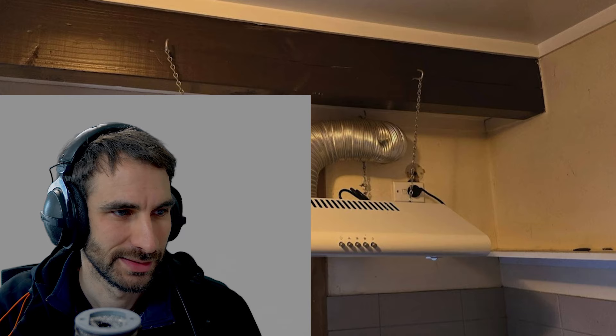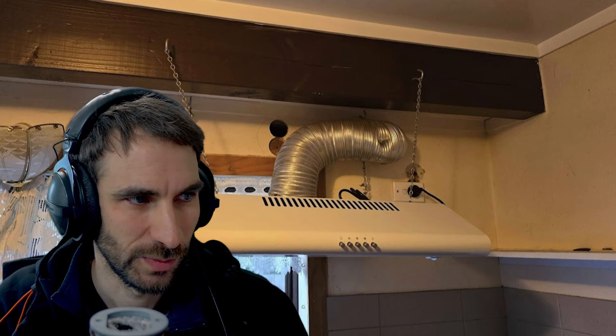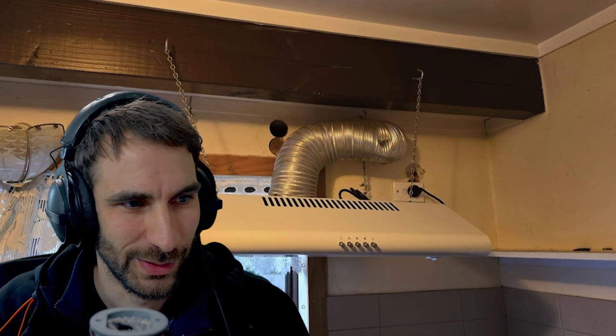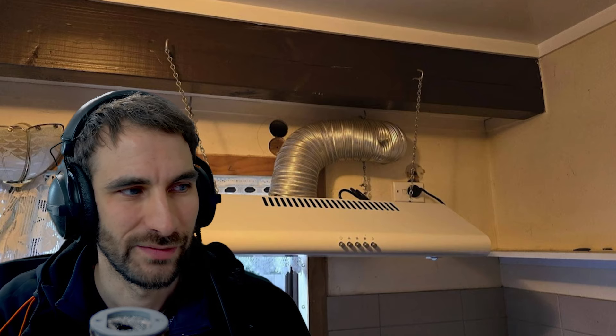Somebody's had a bit of a hack job of it. You can see all their attempted holes that they gave up on, and then they made a hole over there. You could have done this well with this sort of range hood, but you would have had to mount it to this beam. There's enough space behind the beam that you could fit the ducting and go straight into the ceiling and out through the soffit. But all the holes they've made and not even bothered to repair — and it's not even hanging level. That's the funniest part. Somebody spent a lot of effort getting that thing up and they didn't even bother to hang it level.